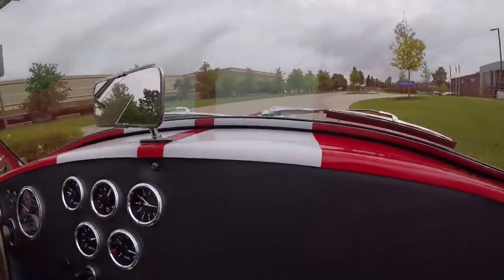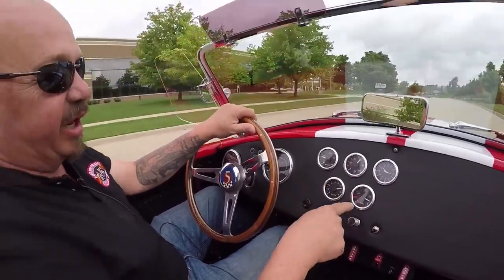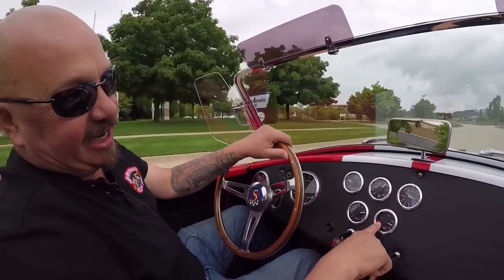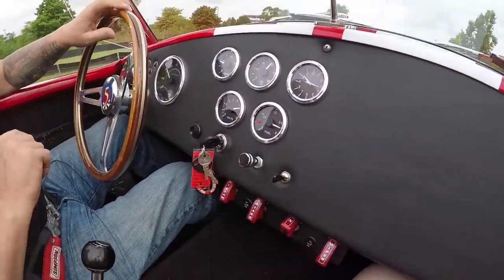Look down here on the dash — we've got our gauges all working. Speedo's working, tach's working. We've got all our oil pressure and our fuel gauge. I bet that red line there means when you get to there you need more fuel. Voltage. Then we've got your hazards, high beams, electric fans, and the wiper switch.